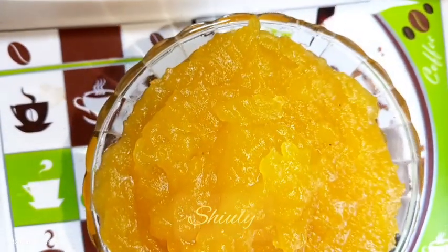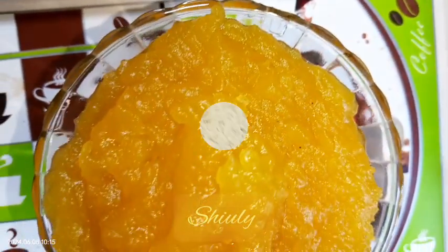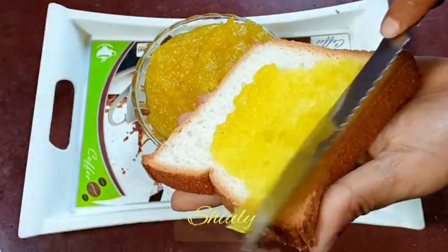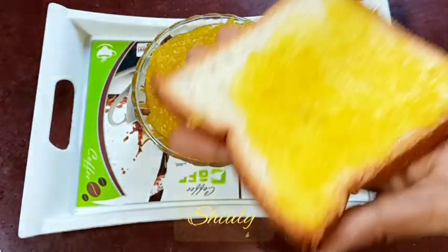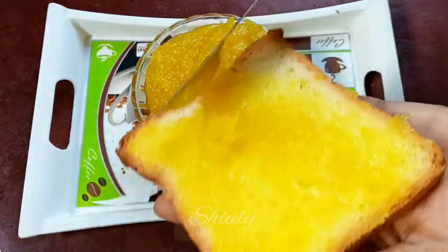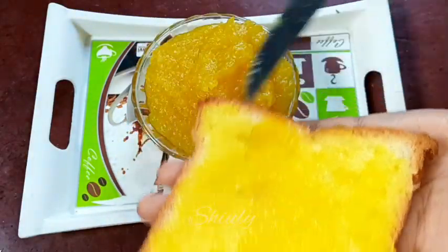Hello guys, here is Siuli and welcome to my kitchen. Today I am going to show you a very simple recipe — raw mango jam. It's a very easy and simple recipe, really delicious to eat, and it's a very cheap and quick recipe as well. So guys, let's see the recipe.